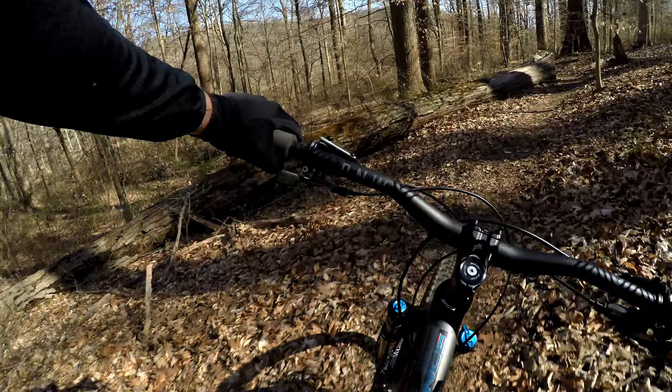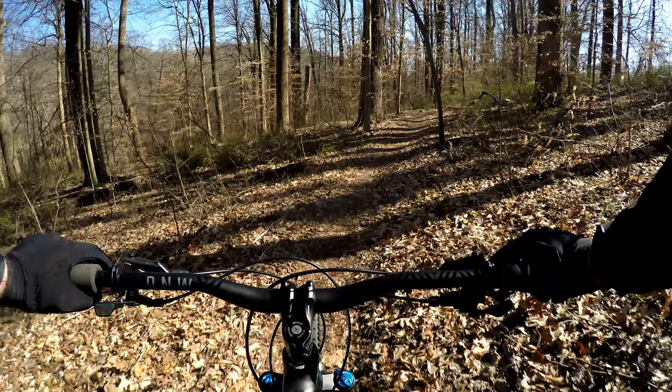We're coming to the end here and we connect up with one of the main trails. I do believe it's yellow, and that was Wainsborough.